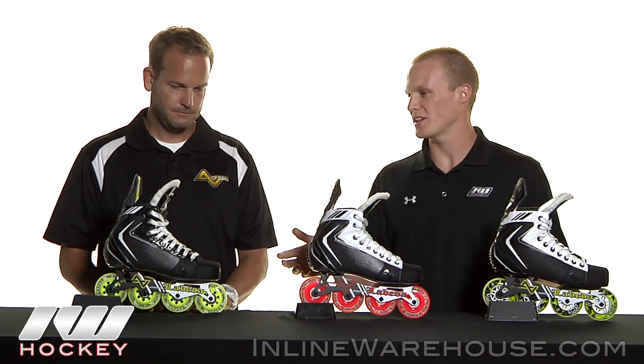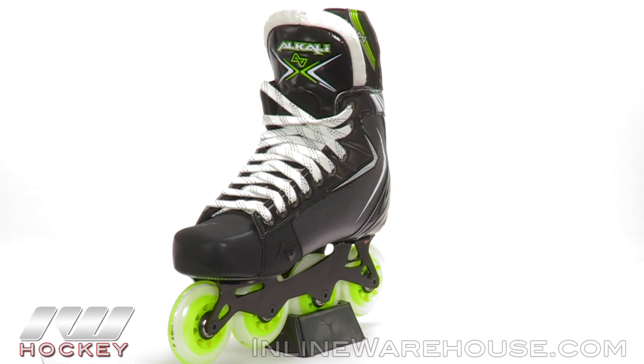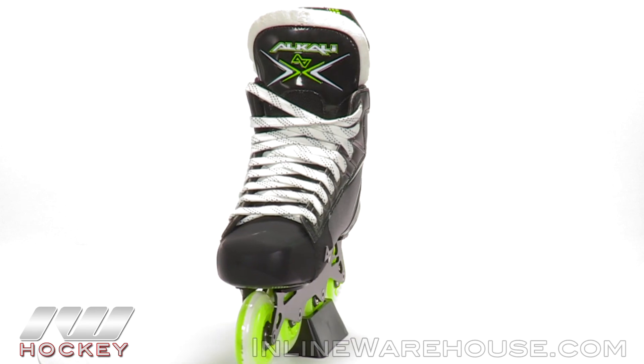That's pretty awesome. So we've got three price points right in front of us — maybe you want to run us through these three, just some key features from each? Yeah, these are three of our key price points. Our RPD Max, which is our top-of-the-line skate, has really all the bells and whistles of a high-end skate.